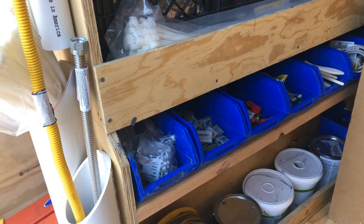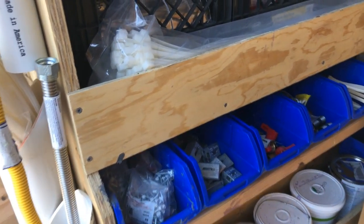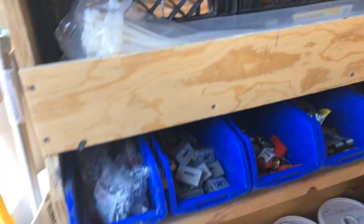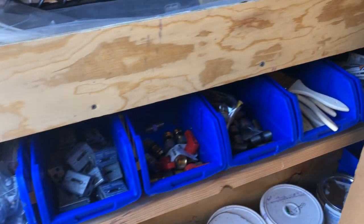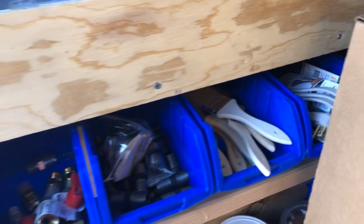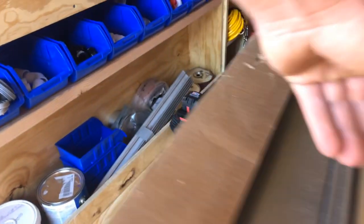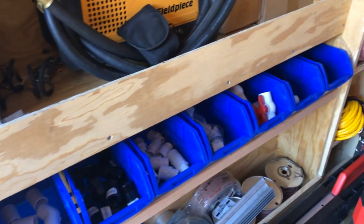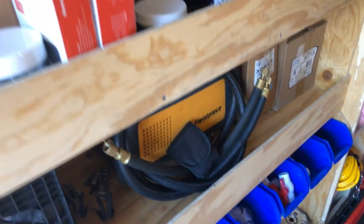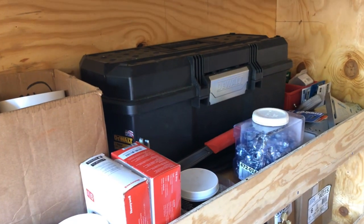These small storage bins are probably going to get filled with gas fittings. Right now we've got some miscellaneous stuff in there. I'm probably going to take out all the PVC fittings — those aren't going to stay there, they're probably just going to go on the PVC box we have up here.